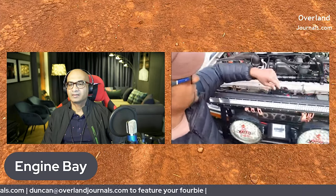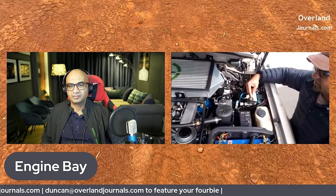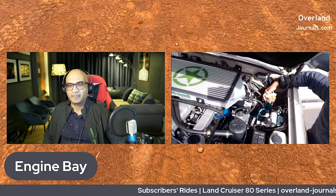I've installed a catch can, as everyone should be doing. This is the ARB pump that helps with the air lockers, and also to pump your tyres back up after you've let air down. And this is something different — I don't think a lot of people have seen this. These are actually my diff breathers. All four transmission diffs are connected into two lines, and then they're hooked onto these small filters. So you've got one for the rear diff, one for the front diff breather.